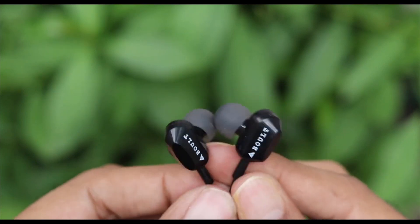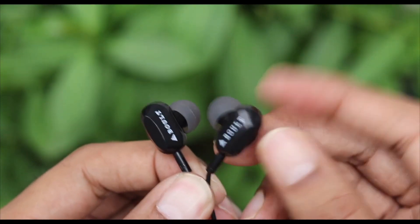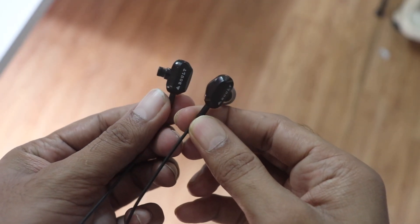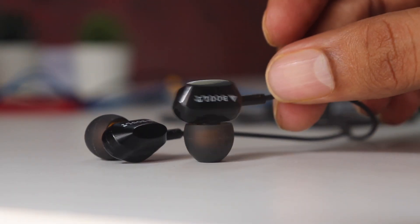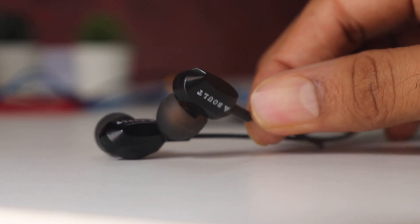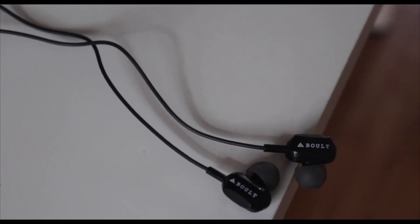At last I would place the Bolt Audio Bass Buds X2 because the ear tips keep falling off, as you can see, and I had to use ear tips from another earphone just for this video. I don't like the glossy finish on the earbuds — it looks cheap. But on the positive side, these are the only ones that come with dual drivers in this price range.